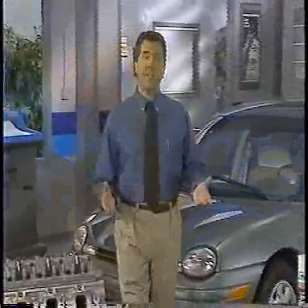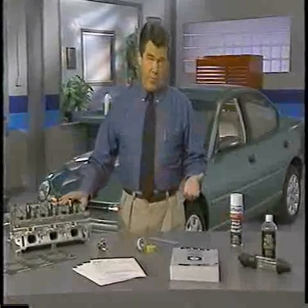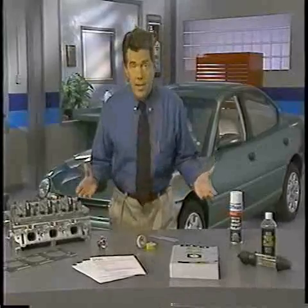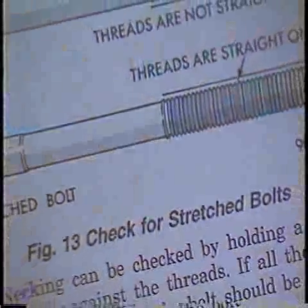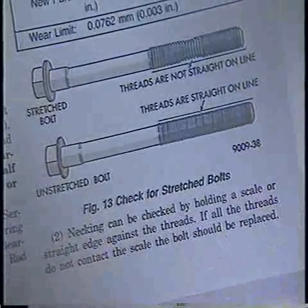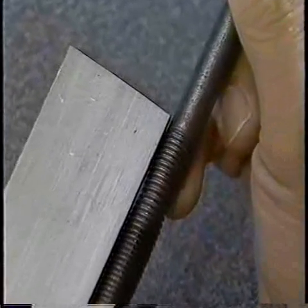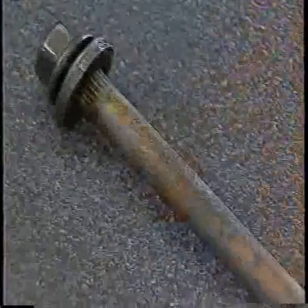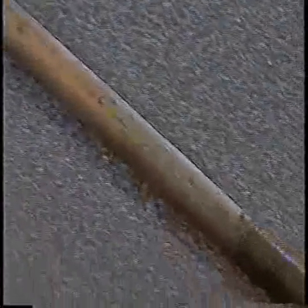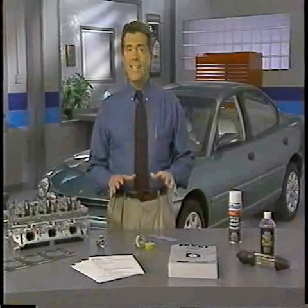Thoroughly inspecting cylinder head components to see if they need to be replaced or brought back into specification is a critical part of cylinder head gasket service. If a part is outside of specifications or damaged in some way, you simply can't count on it providing a good seal. Let's begin with cylinder head bolts, which are reusable, but only if you've inspected them using the procedure in the applicable service manual. You can check the head bolts for stretch with a straight edge. If the threads are not aligned with the edge, the bolt has stretched and must be replaced. Corrosion and thread damage are additional reasons to replace head bolts. You'll also need a straight edge along with feeler gauges to check the cylinder head sealing surfaces.